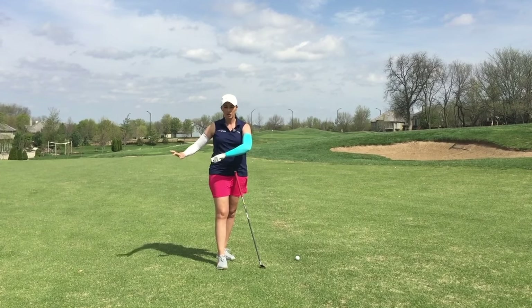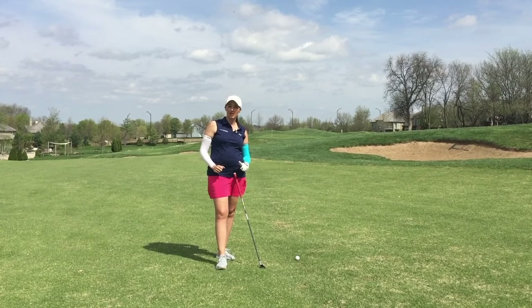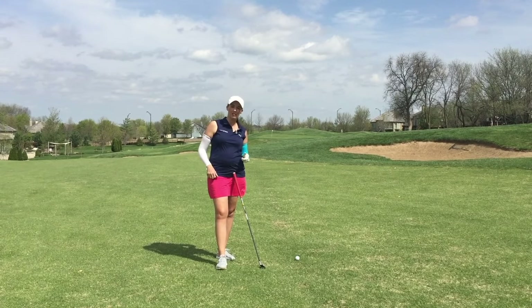If we start off plane — with the club head too far inside of our hands to begin with — it's going to be really hard for us to get back on plane on the downswing.